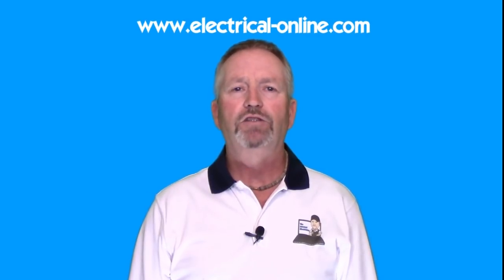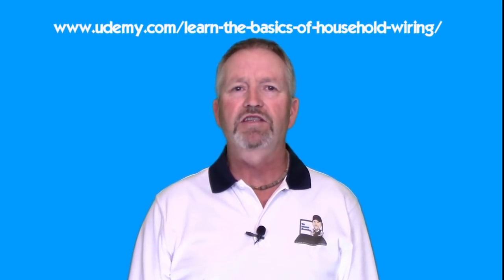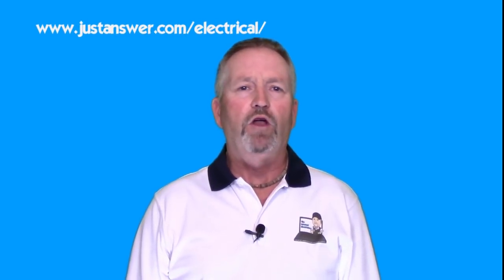Please feel free to like, comment, share, and subscribe to my YouTube channel, and for more helpful information visit my website at electrical-online.com. If you'd like to learn more about home electrical, my program The Basics of Household Wiring is available as a DVD or instant download. I also use this as the core material for my best-selling course at Udemy.com called Learn the Basics of Household Wiring: The Electrical System A to Z. You can find me on Facebook and Twitter. I'm also one of the experts on the Magnify app and a certified expert on the JustAnswer.com team. Links are below in the description. Until next time, thanks for watching — I'm Terry Peterman, the internet electrician.